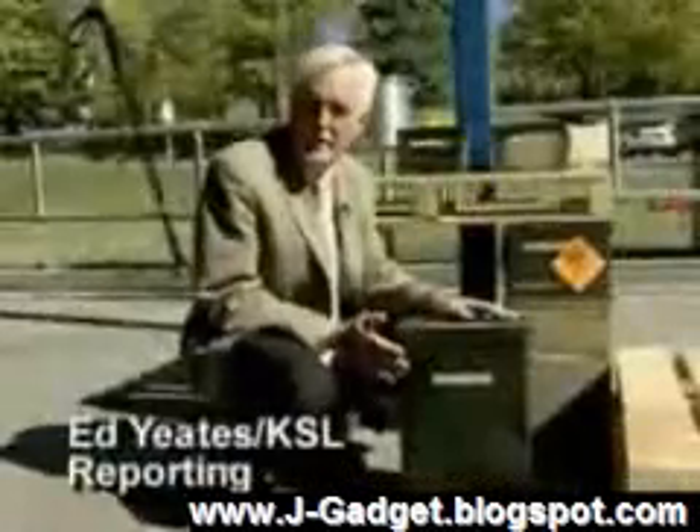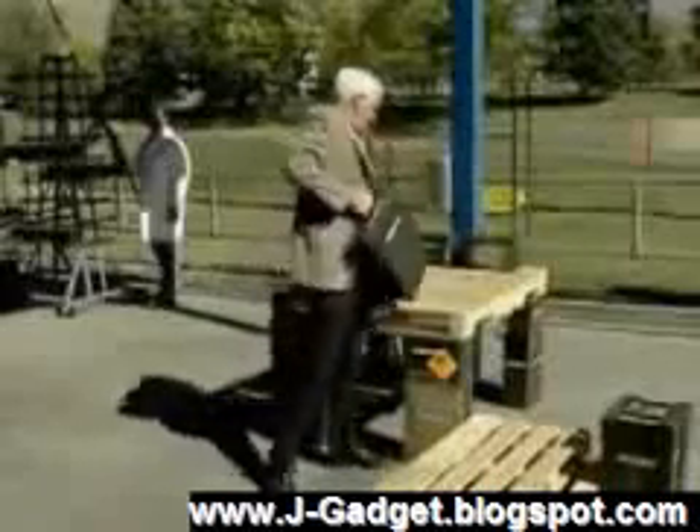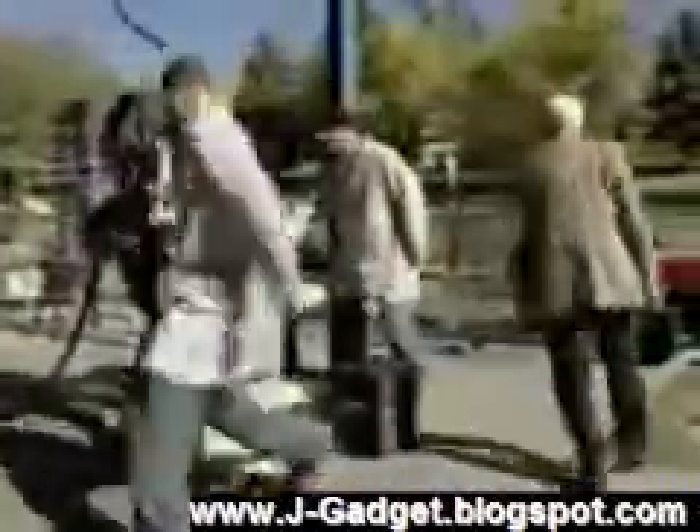Each one of these ammo cans weighs 72 pounds. Imagine trying to lift 150 to 200 of these onto this pallet. Commanding his exoskeleton, Rex does it. In this round-robin lifting 35-pound canisters, several of us moving as fast as we can can't keep up.